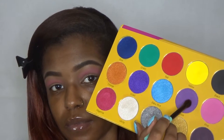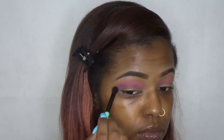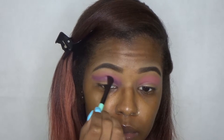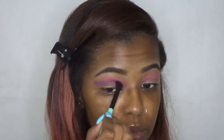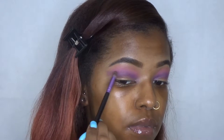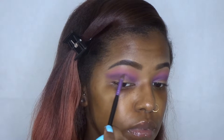Next I'm going to use the purple and blend that into my crease. Since I have that pink down I can go ahead and just start blending because it has a nice smooth base. I wasn't really sure what type of look I was going for — I just know I wanted pink and purple — but I do a couple of pink and purple looks so I wanted something different. I'm taking that black just to deepen up my crease for a little dimension.